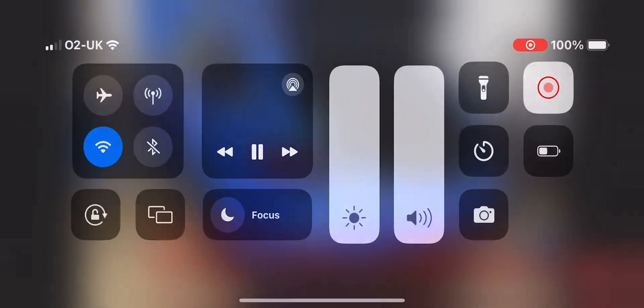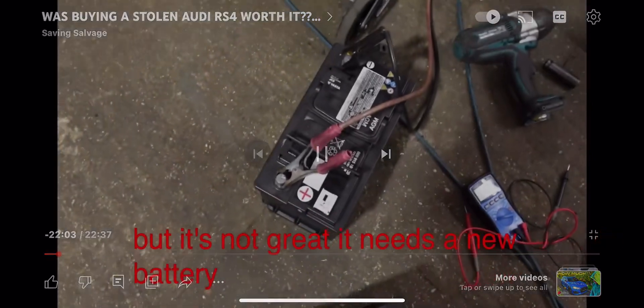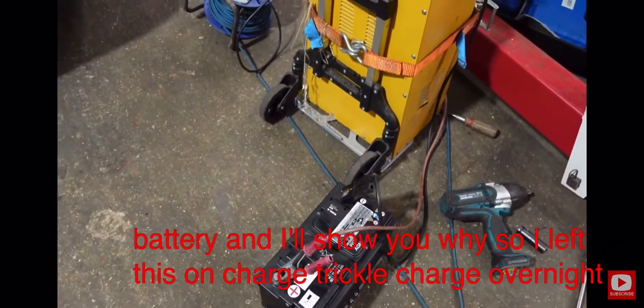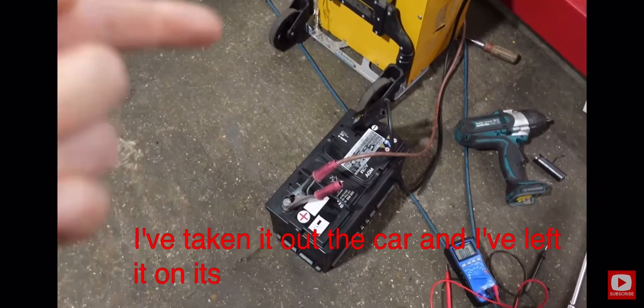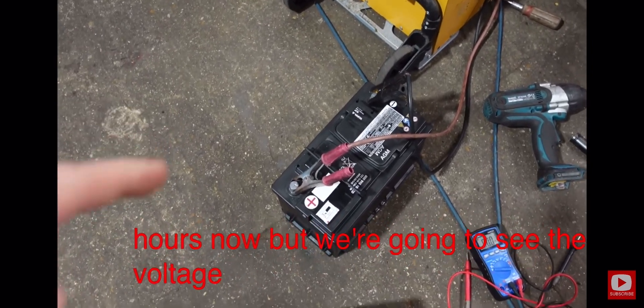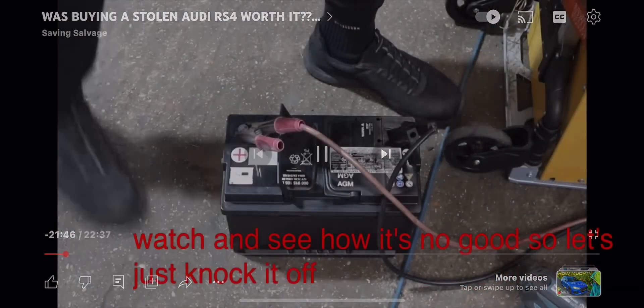I had battery issues and left it on charge overnight, but it's not great — it needs a new battery. I left it on trickle charge overnight and it still wasn't doing anything, so I took it out of the car and left it on its own on charge for about six hours. We're going to check the voltage using a voltmeter to see how it's doing, so let's just knock it off now.